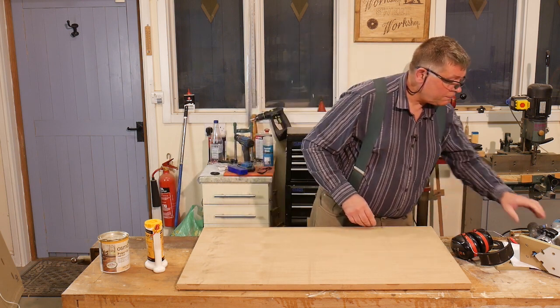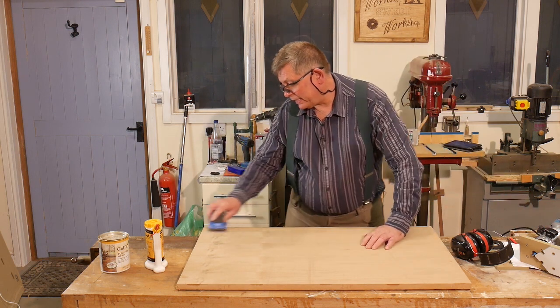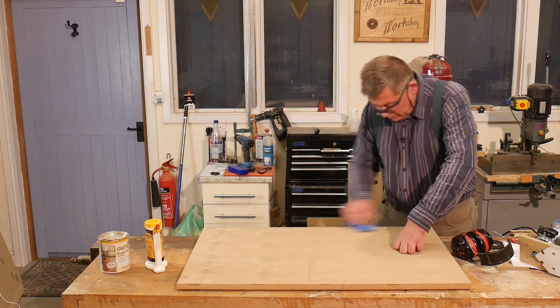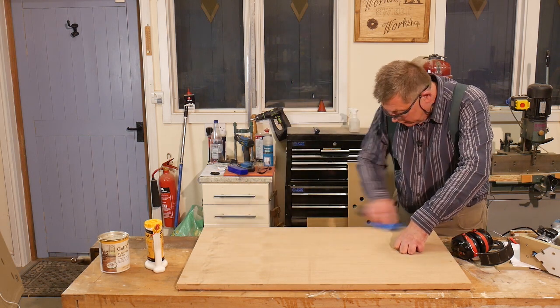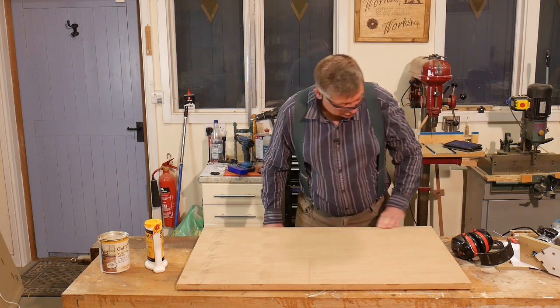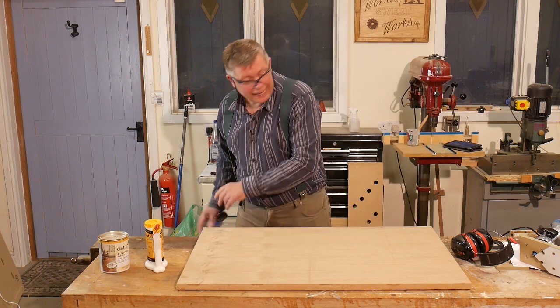That's really nice actually, and it just now needs a bit of a quick sand with some P240. Ah, that is really good — excellent.